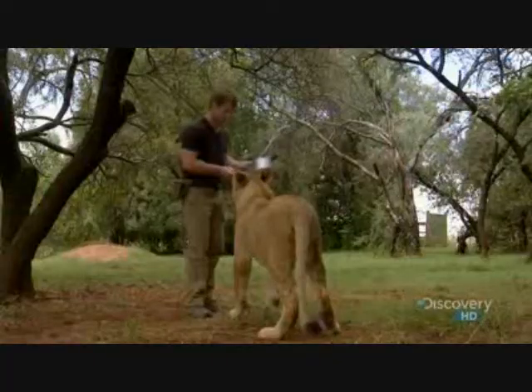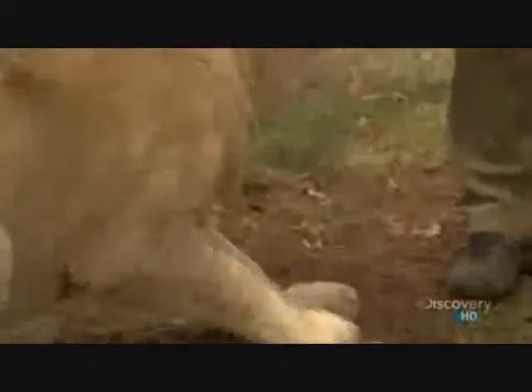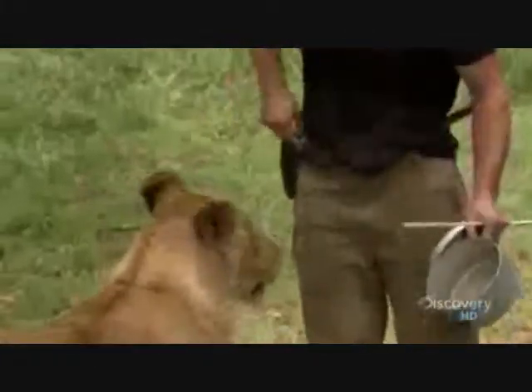First, he's scared of the noise. See what I mean? Good boy. You're scared of that pot, aren't you? That's a boy. You've got to watch those teeth, buddy.